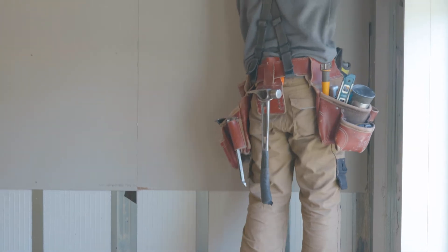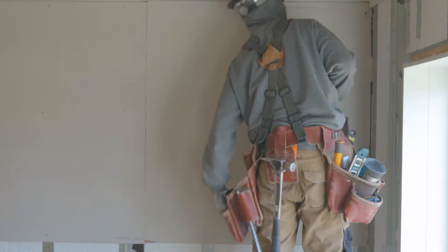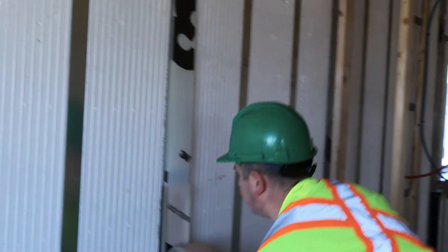Hi, Andrey here from Greenstone with a new insight today to talk to you about installing drywall over the ICE panels. First, you have to ensure all the joints are sealed with vapor and air barrier 3M tape. Also, you have to ensure all the electrical is installed.